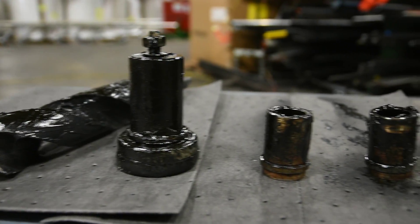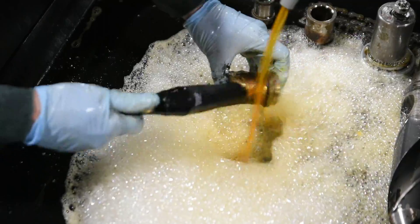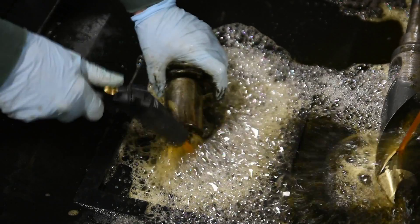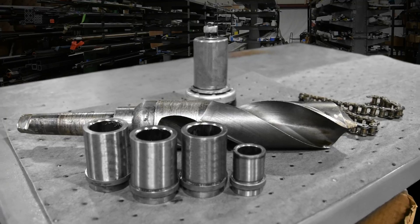These parts are covered in gunk. We are going to use the scrubby brush provided with the machine to clean this filthy part. Notice how the grease just disappears as the Ozy Juice cleaning solution eats it all away. After just a few minutes of scrubbing, these parts look brand new.